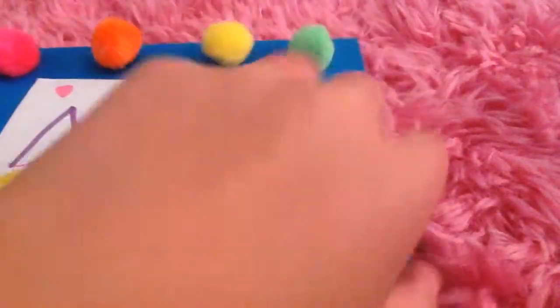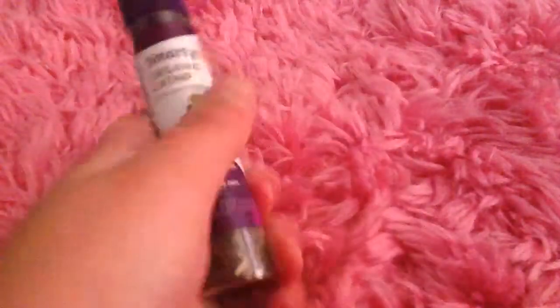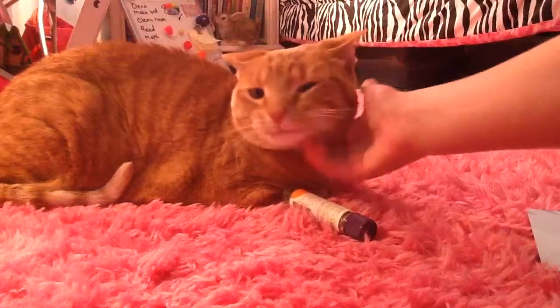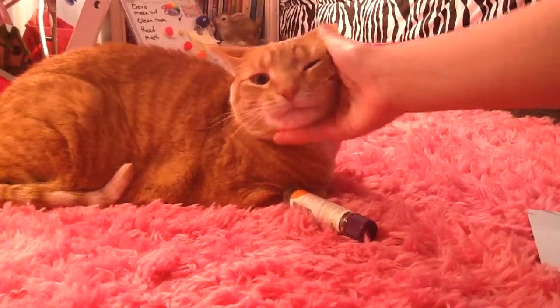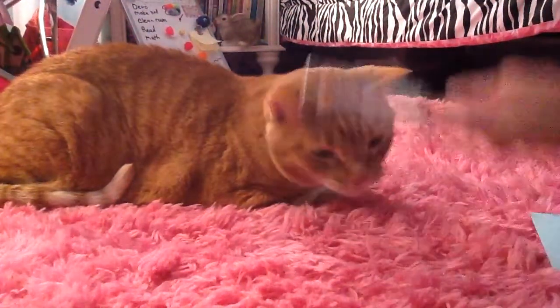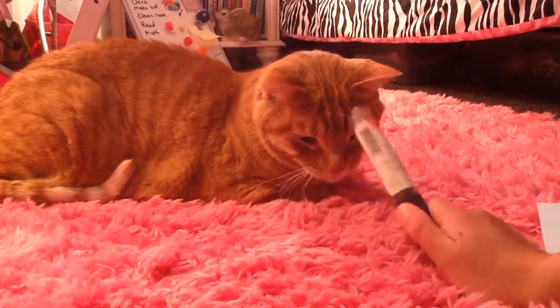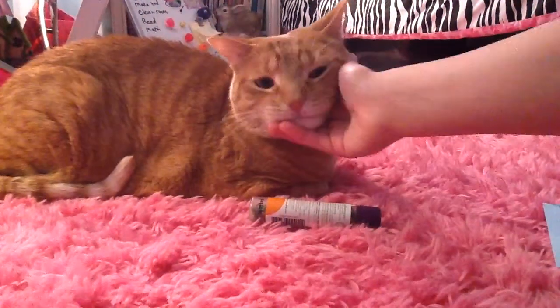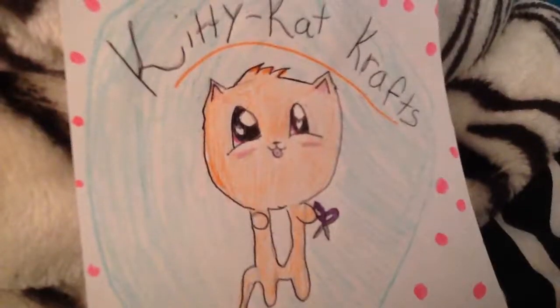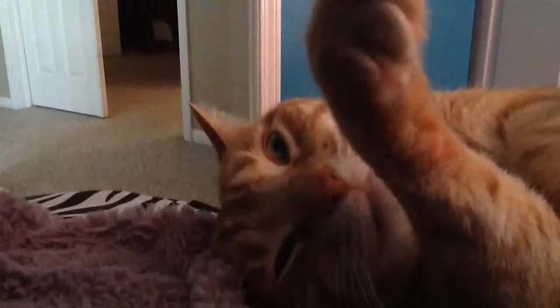Now that you have your adorable little scrapbook, the last step is to play with your tempting toy — catnip, make sure it's organic! Thank you for watching. I hope you give it a like because Nala wants you to. Nala wants to get a hundred likes — please give me a hundred likes! Bye, I hope you enjoyed Kitty Cat Crafts!